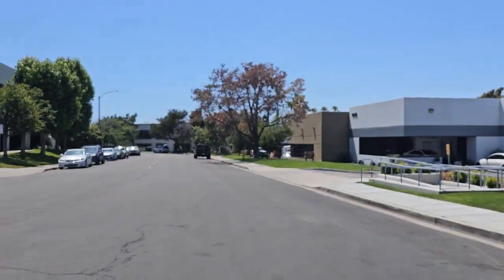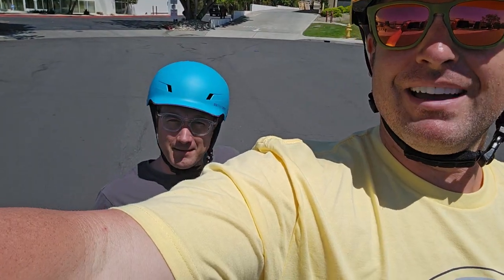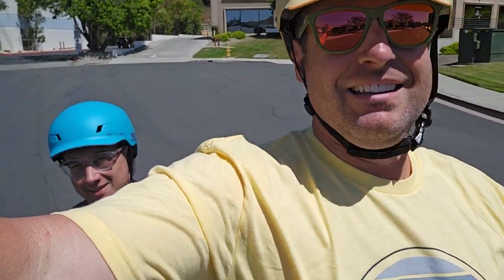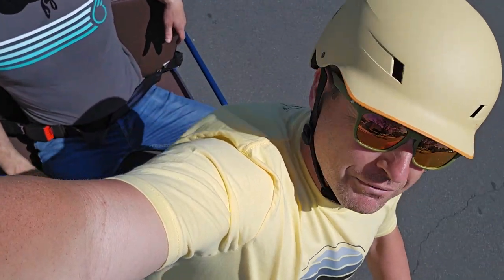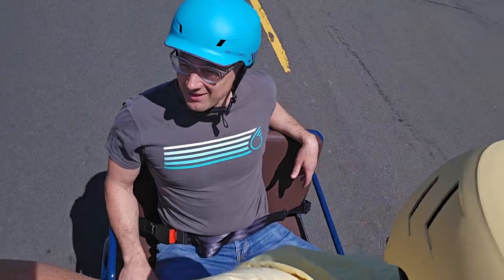Let me grab the phone. We're going to try to give you a little selfie video here. There's Pete back there. Comfortable? Yeah, I feel great. It's the only way to travel — now that it's stopped raining.